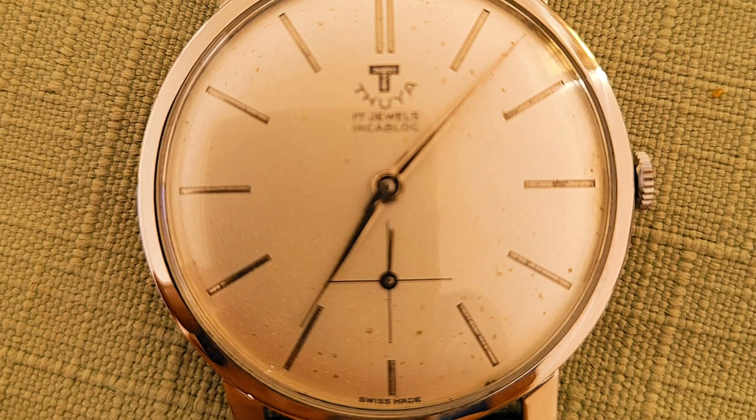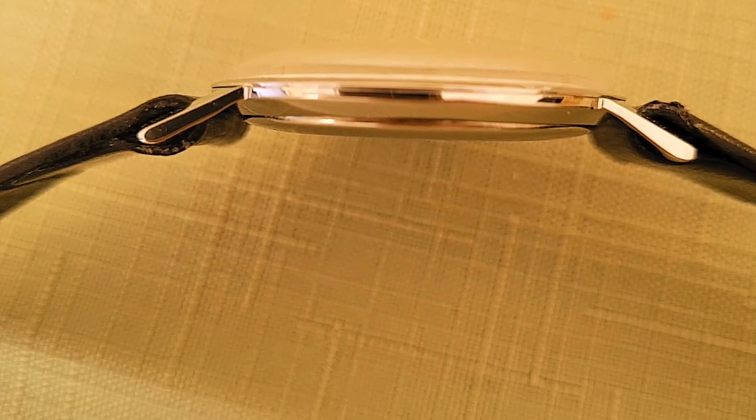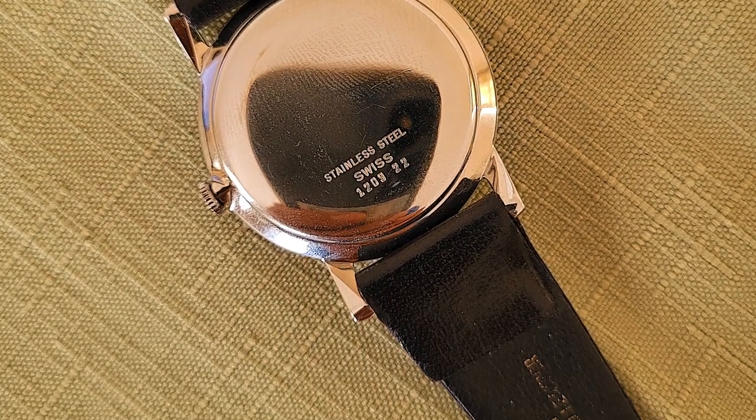Welcome back to Horology Biology. I recently got contacted by a guy called Mark in the UK who wanted me to look at his father's watch. The name of the watch is a Thuria — a 17-jewel hand-winding watch that goes under many different brand names. The main company is Delmar, and they also used names like Delbana. Thuria is a sub-brand of their main company.